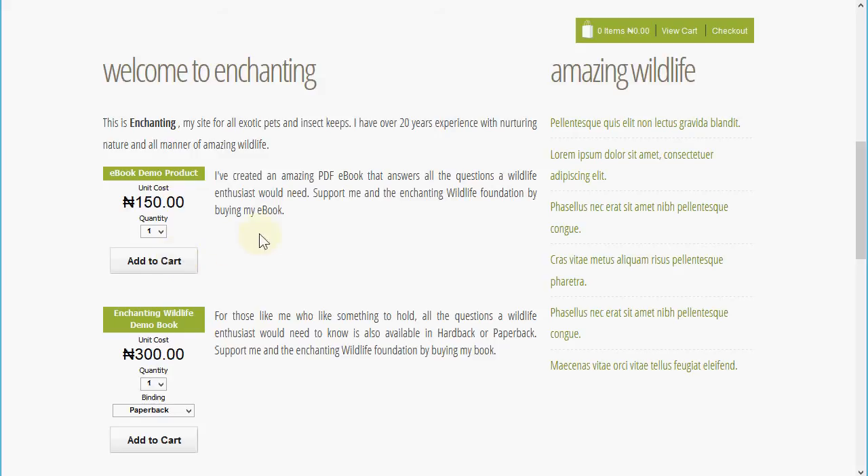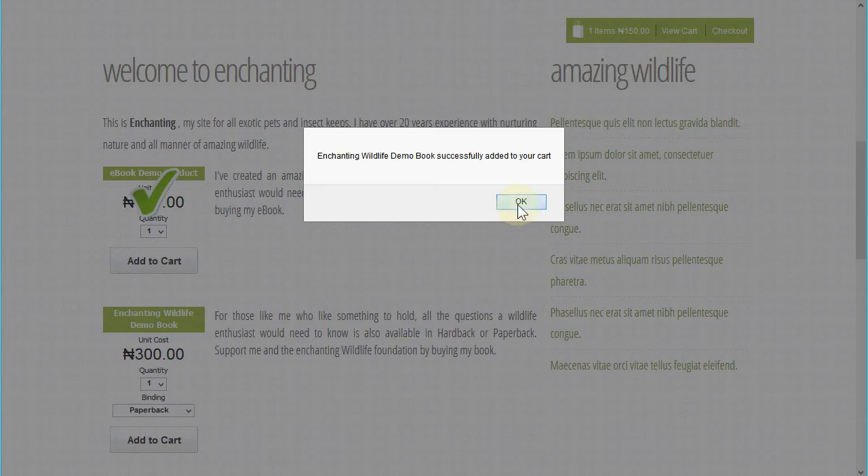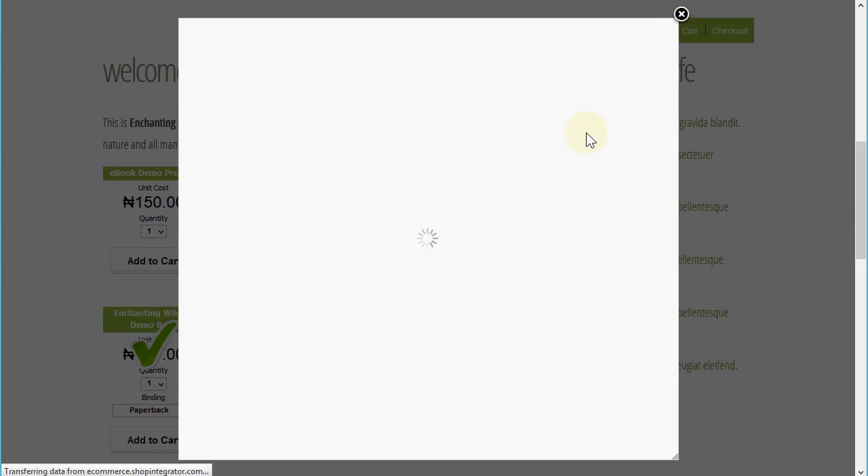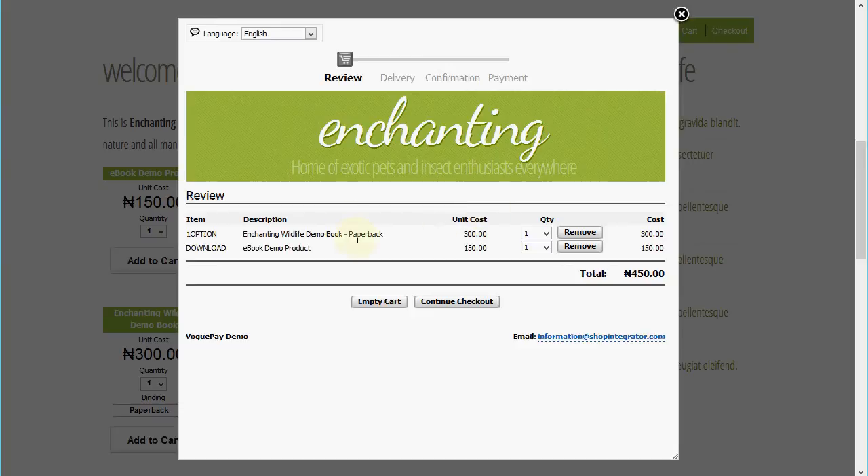I'm going to add both of these products to the shopping cart — let's add the paperback as well. You'll see there's now a running total of two items and the running cost up here in my shop control bar. If we click 'View Cart' we'll have a summary of the order so far, and we can adjust what's in the order.